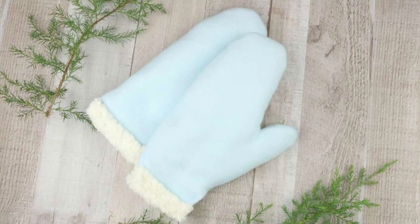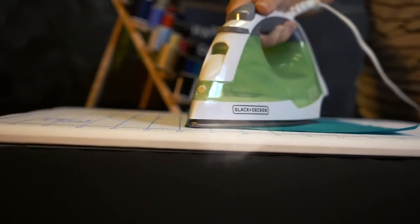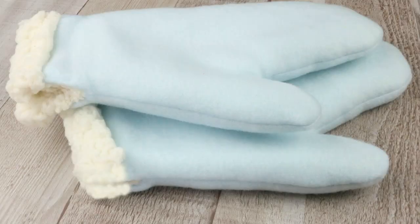Today on Happiest Camper, we show you how to make these cute winter mittens. These cute mittens will help you keep cozy all winter long. Let's get started.